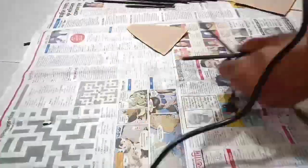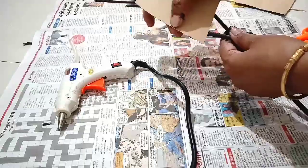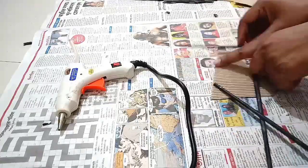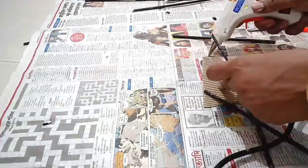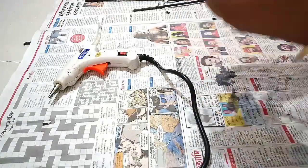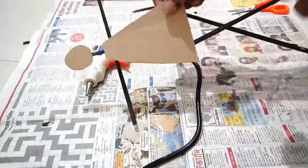Then stick the body to the legs with the help of hot glue. After that, you have to stick the hand and neck portion. For that, flip the doll and take one bigger paper tube and one very small one. The bigger one will be the hand and the smaller one will be the neck portion. First stick the neck portion, then stick the bigger tube for making the hands. Then take one circular piece of cardboard and stick it — it is the face of the doll.